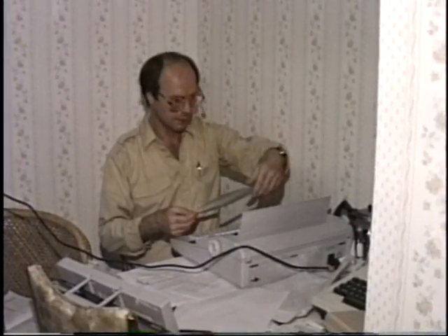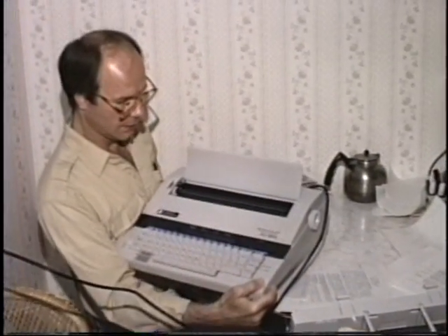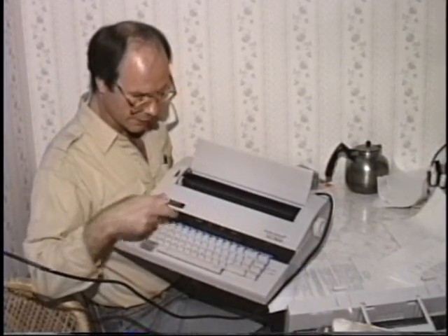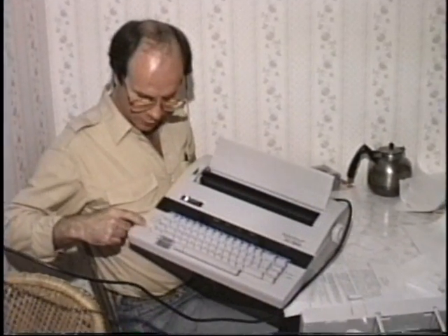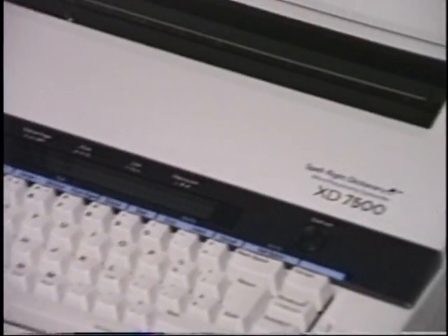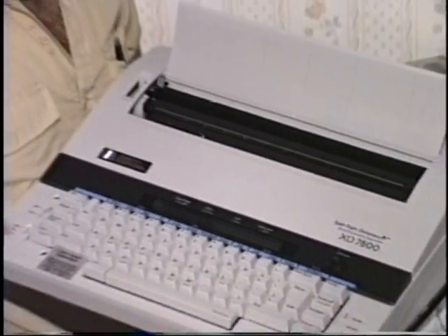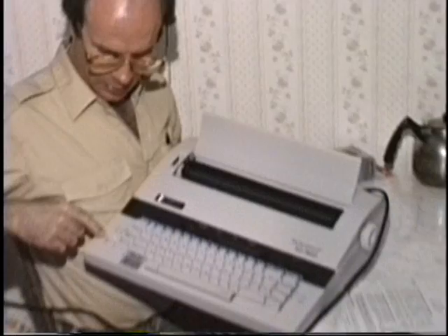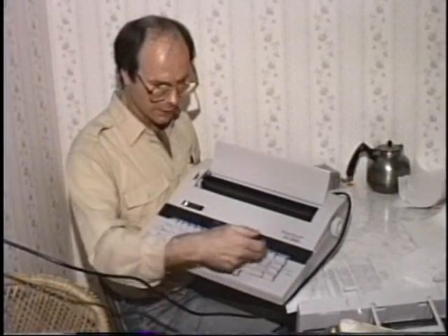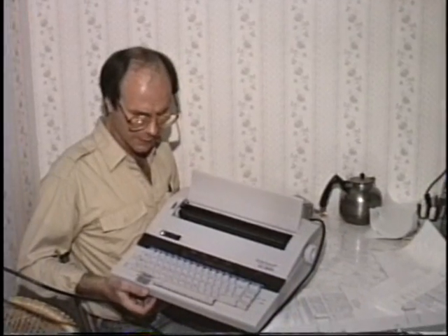I'll show you what you can do with this. How many characters? I think it's 64 — a 64-character display. And you've got three modes in which you can operate this. You can type directly from the keyboard. It's a word processor, basically — an XD7500. It's a computer. You can do it per line: once you type in whatever the line is and hit return, it'll type out that complete line. Or you can put it all into memory — I think you've got like seven pages worth of memory, 40,000 characters, I think.